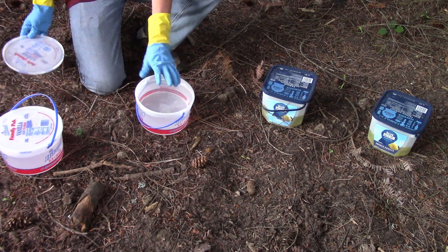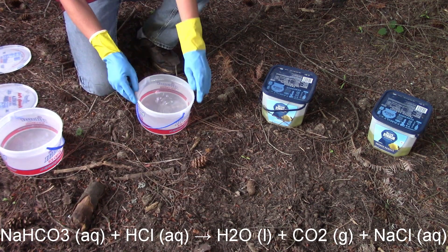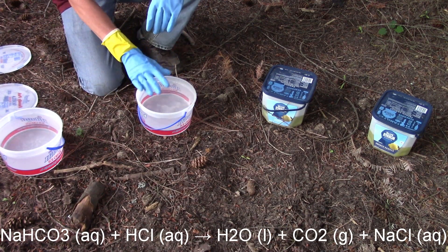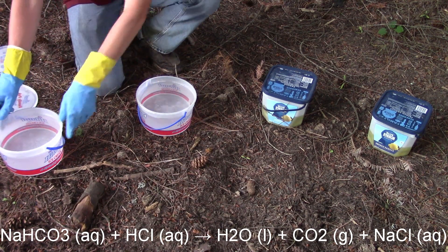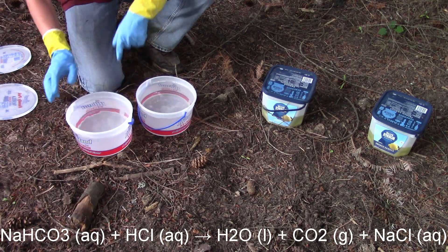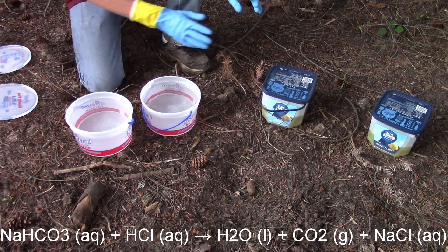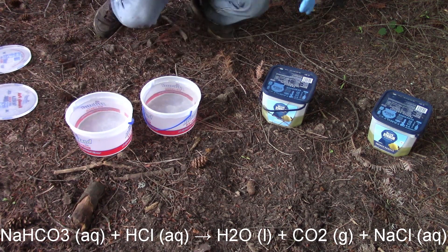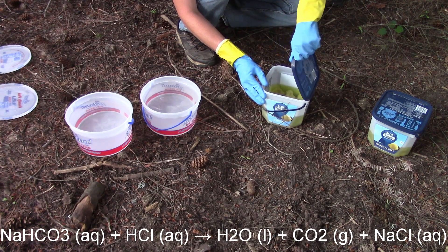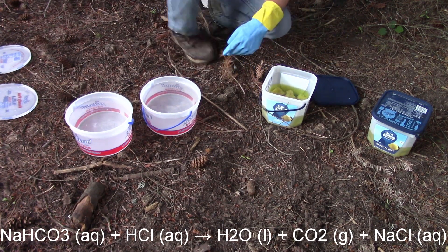To make this neutralizing solution, I'm using one-gallon old ice cream containers that I'm repurposing. I put half a pound of baking soda per gallon of water. I'm going to put the crystals in here carefully, because it's probably still active acid after a week of soaking. And there's still acid working away — I can see some bubbles.